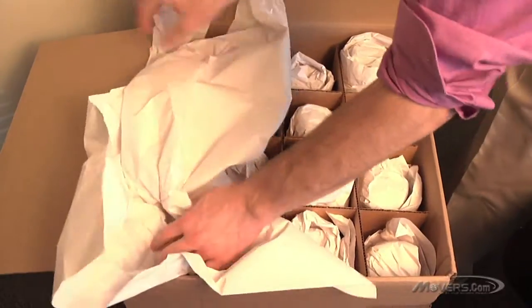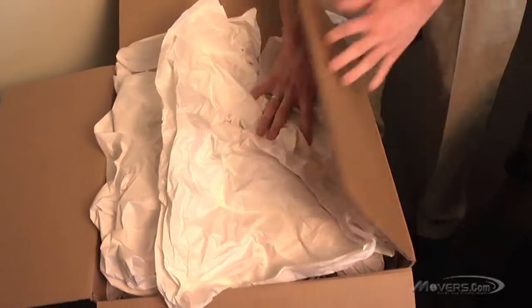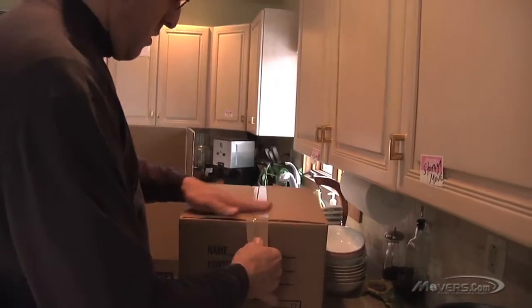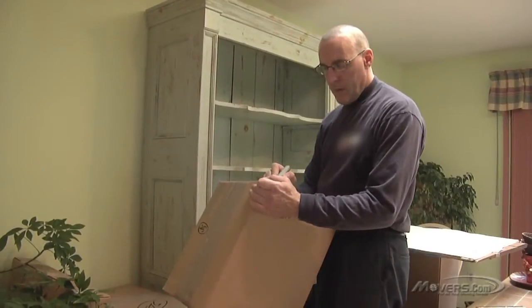Once the bottom of the box is filled, use crushed packing paper to fill the spaces between items — the last thing you want is for your glassware to move around while you're moving. Then seal the dish carton with tape. Finish by labeling the carton with its contents and room destination.